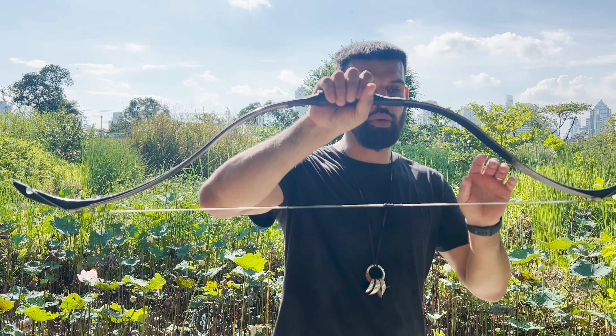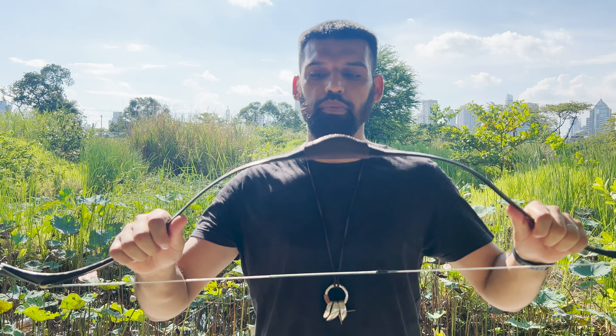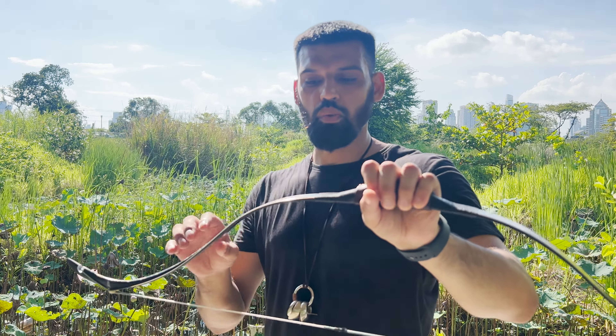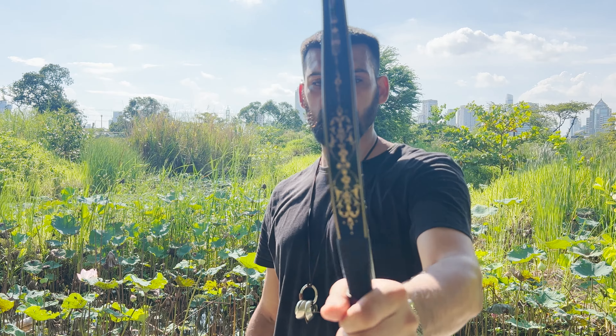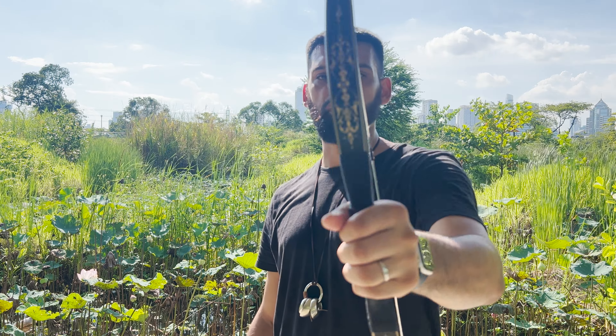In my humble opinion, if you shoot a traditional bow — whether Tatar, Turkish, Mongolian, or Chinese — you should have some sort of design on it, because it adds so much. It makes the bow unique. Horse bows are already unique in their own way, but adding a design gives it that extra historical touch, which in my opinion makes a huge difference. Honestly, this is probably the most beautiful bow I own right now.